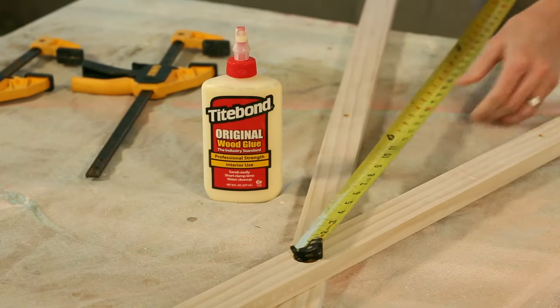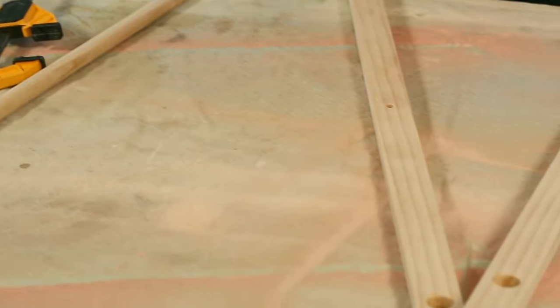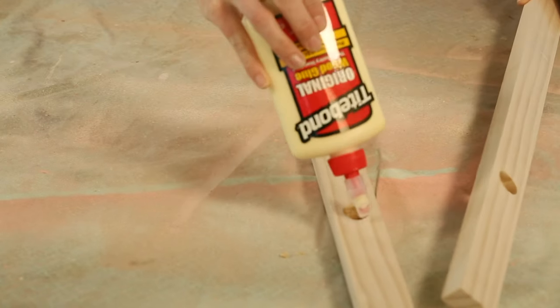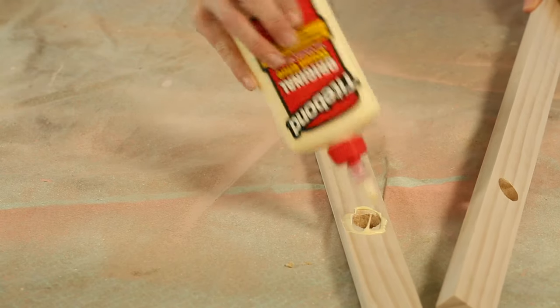With all the wood nice and smooth, I'm ready to attach it all together. To keep the clean lines going, I'm not using any fasteners — it'll all be held together with Titebond wood glue. Apply a little around the dowel holes.